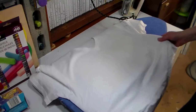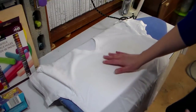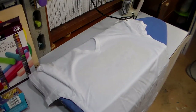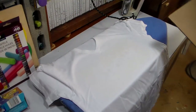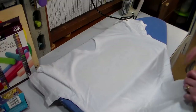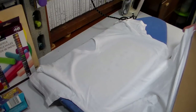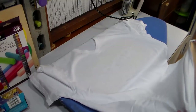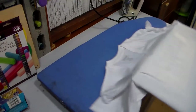Now that it's fused, we can put a piece of cardboard into our shirt to make it stiff so that we can paint it. You can use any old cardboard for this — I actually keep a couple pieces that are t-shirt size in my studio for when my kids want to make t-shirts, because it's surprising how frequently they like to do that.